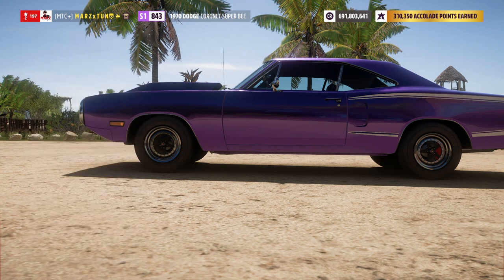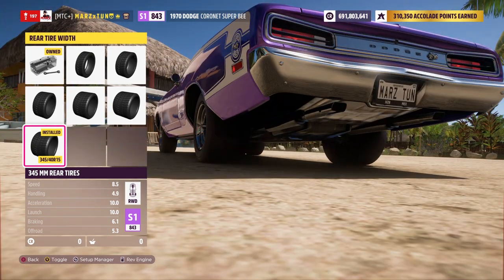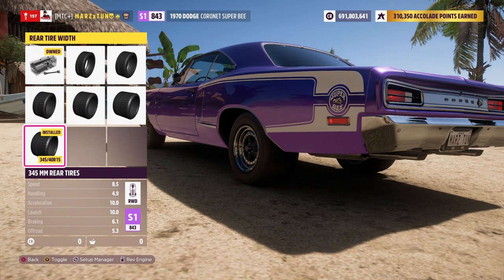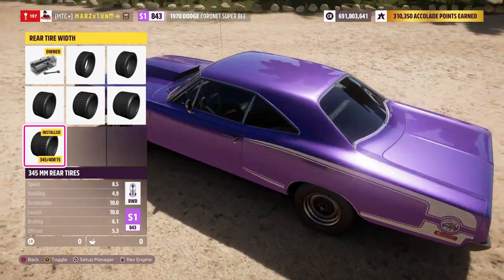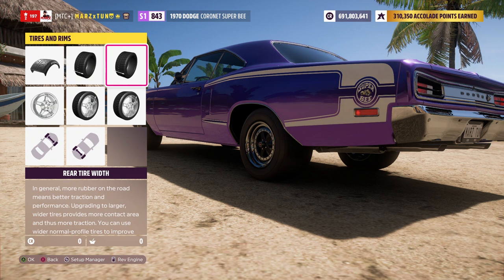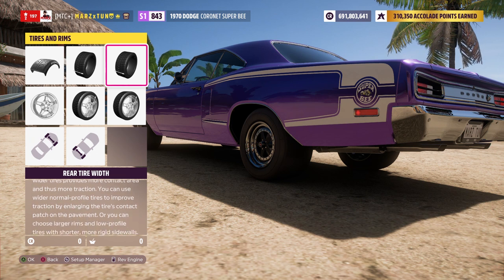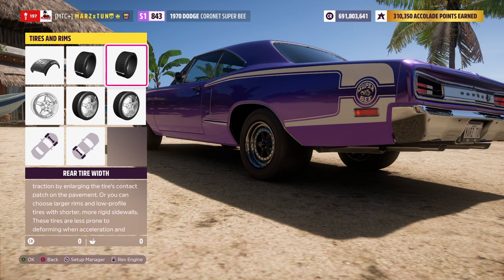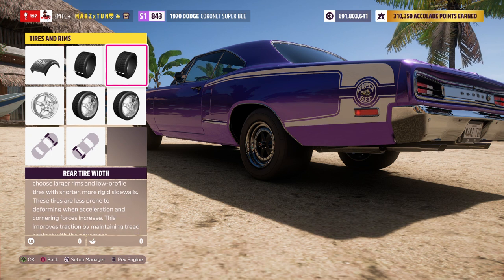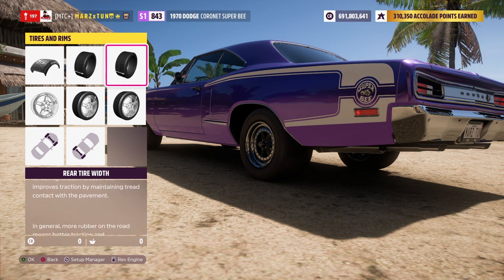Then you go to the tires to see what kind of grip it gets, and this thing has 345s in the rear. So with 345s in the rear and not weighing that much, this thing should grip and be really really fast — but it is not. It's not fast for its potential. This thing should be flying, especially with 1500 horsepower. Even the 1700 horsepower engine I'm going to show you — it should be moving like the RTR. With the specs alone it should be super fast, yet it launches slow and moves slow.